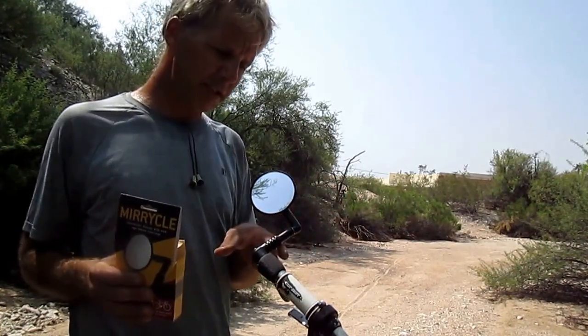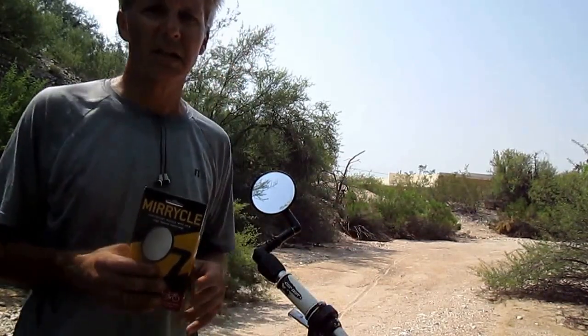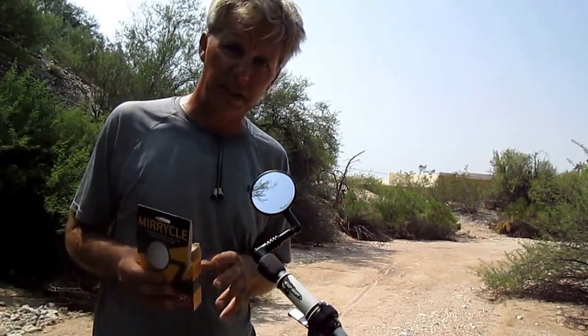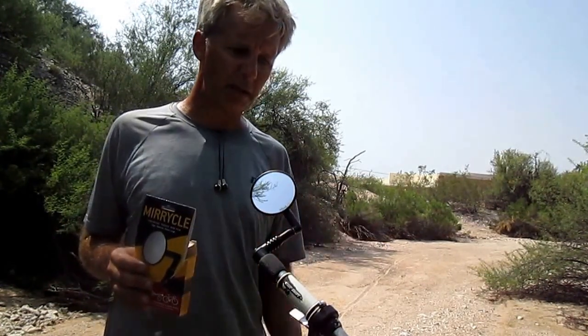When I tried this, after a couple of hours I knew I wouldn't want to ride a bike any length of distance without a mirror. You almost feel blind riding a bike without a mirror once you ride with one for a while.